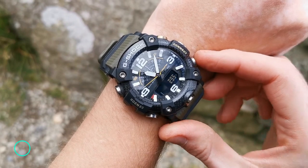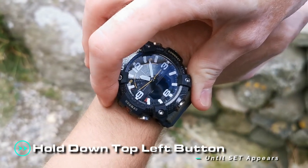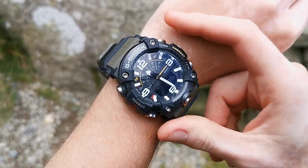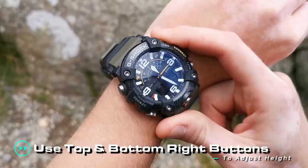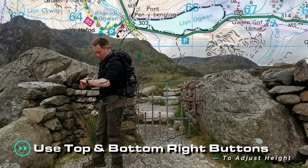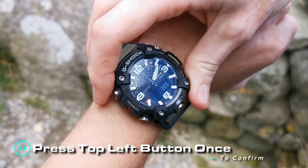In altimeter mode, hold down the top left button for two seconds until you see 'set' appear. From here, you can use the top and bottom right buttons to adjust the height higher or lower. Once complete, press the top left button once to confirm.